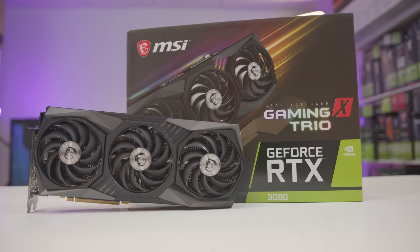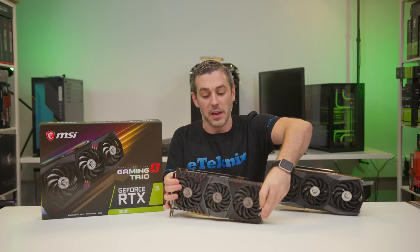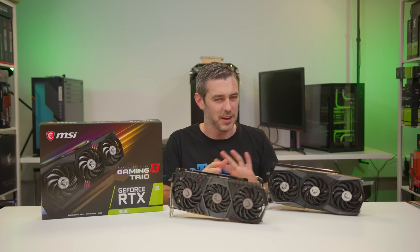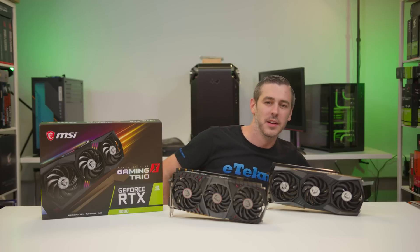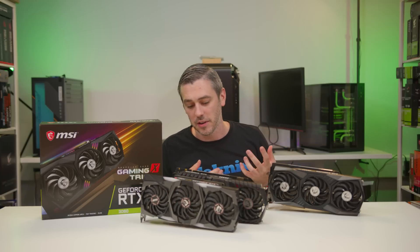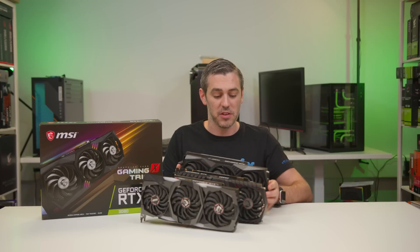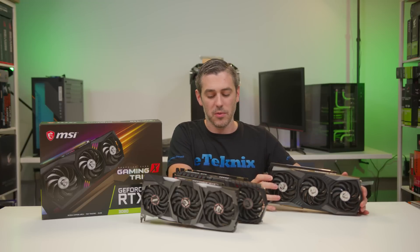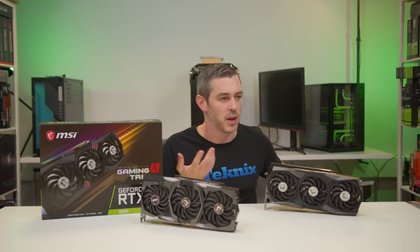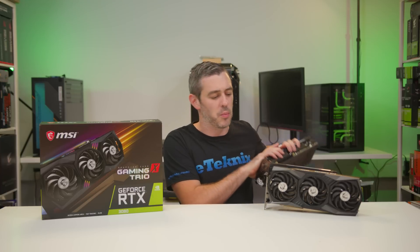Let's have a little bit of a history lesson. You may remember this card — the 1080 Ti Gaming X Trio. It looked great at the time, but compared to that it kind of looks a little bit cheap and plasticky now. Then moving beyond that was the 20 series Gaming X Trio. They've kept the design very, very similar but changed a few things up. Size-wise it's pretty much on par. I guess it's the tried and true method — if it's not broke, don't fix it. And I think that's the route MSI have gone with.